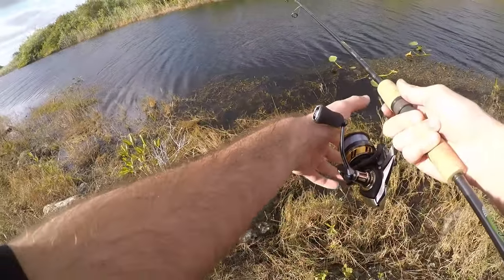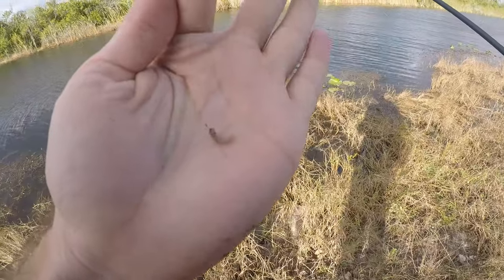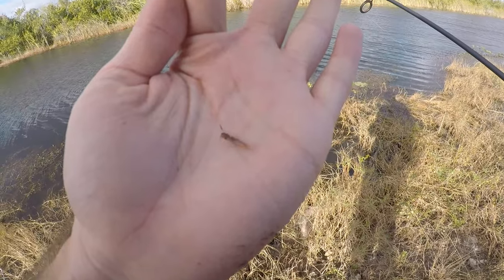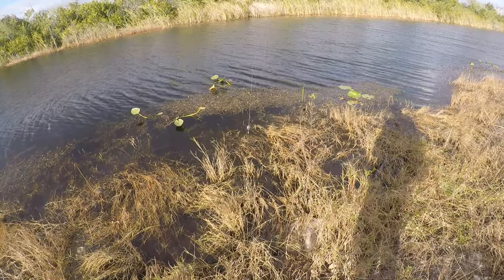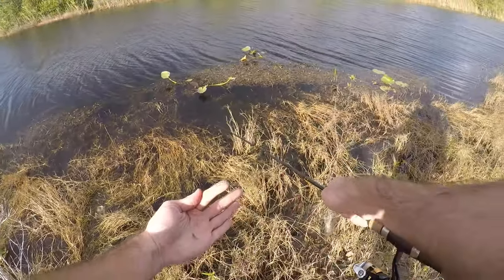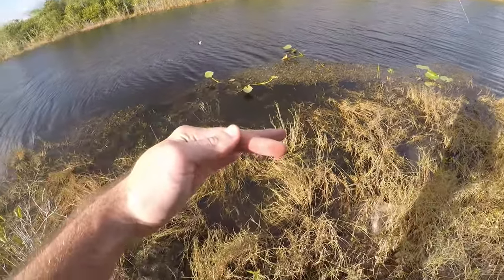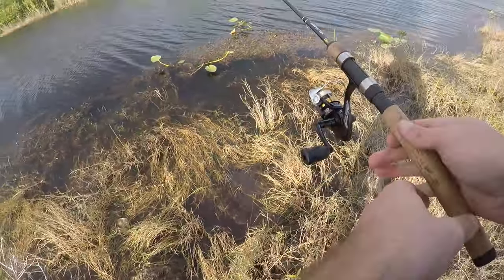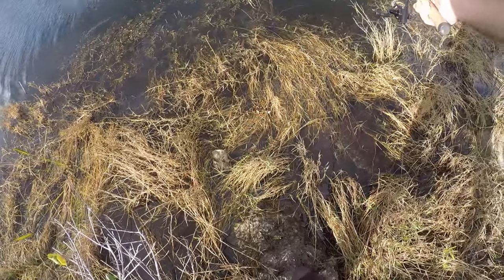Here's our second setup — a small tenago hook with maybe a quarter inch of worm and a small split shot right above it. I'm going to drop this in between the little openings in the weeds. I can already see some micros over there, so I'm curious what those guys are. It's a little windy which makes this tough, but let's see.